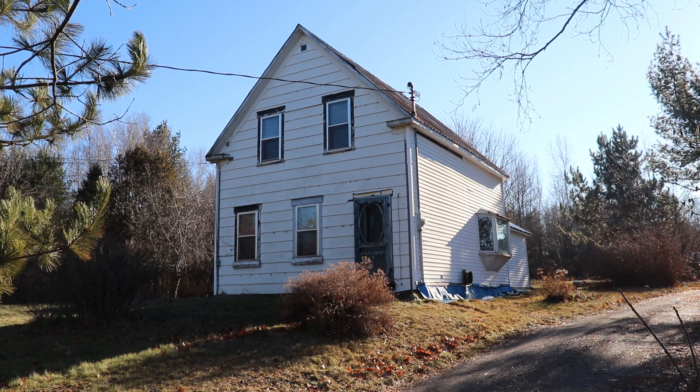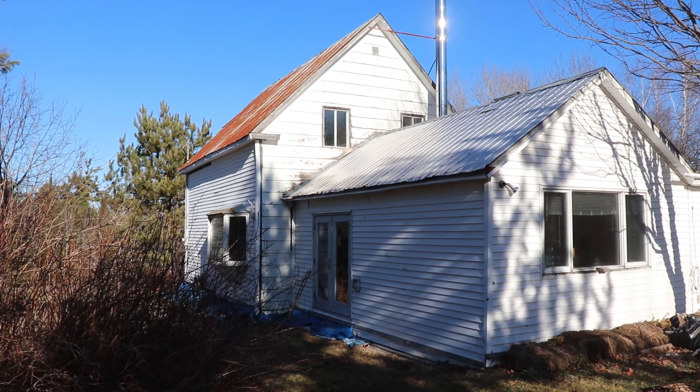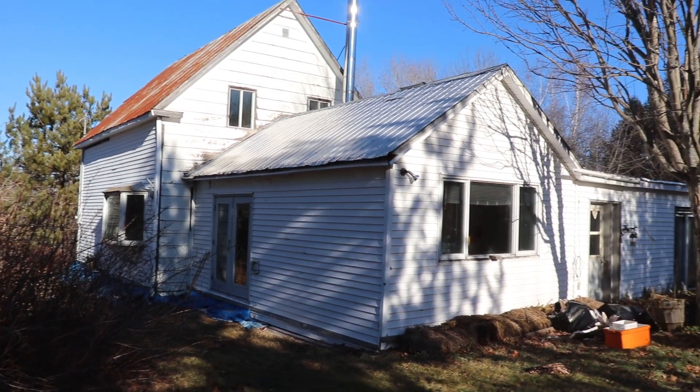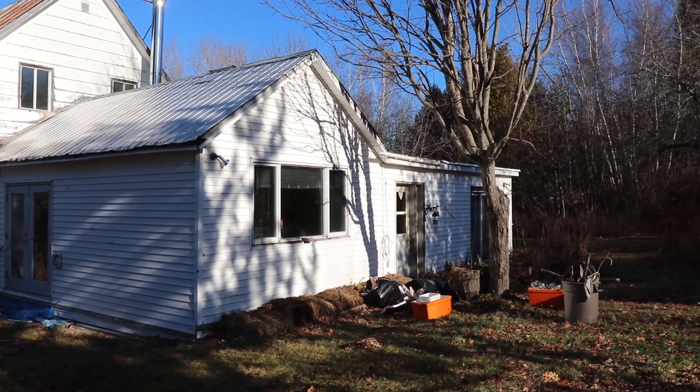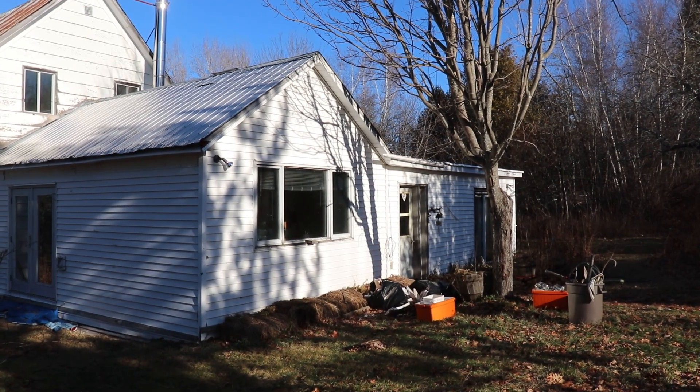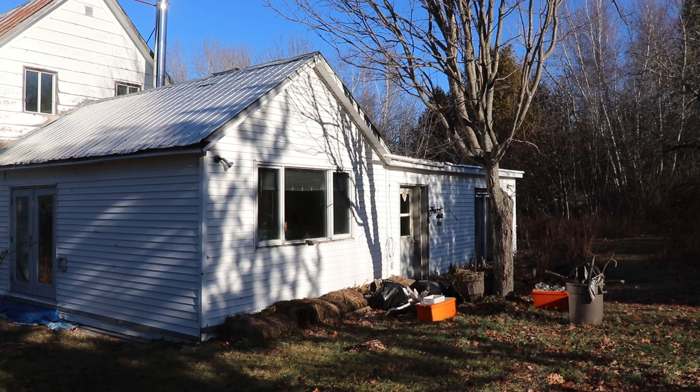This is standing on the driveway looking back down towards the main road — the back corner of the house. The story-and-a-half part is on the front, and the 12-12 pitch I'm pointing out is the original 100-year-old part. Just off to the right is the addition built 20 or 25 years ago. You can see there's a chimney there — there was a wood stove in this house at one time, and that's going to be taken out and fixed over when we do the roofing.